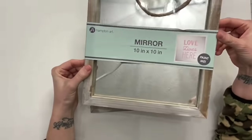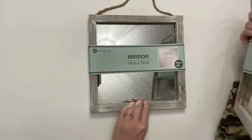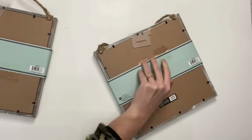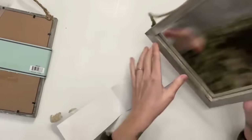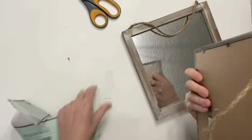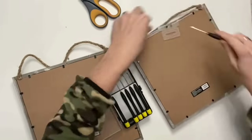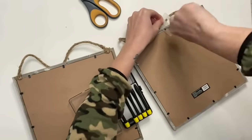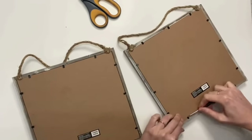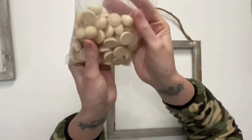I got these mirrors from Joann's. Every season they come out with that aisle of wood DIYs that you can paint, and after the season is over they usually go down to like 70% off — that's when I got these. They've been sitting in my stash for a while, and when I saw that Kirklands picture I just knew what I needed to do. These were really cool because they completely come apart; I was able to take the mirror and pop it right out of the back so I didn't get any paint on it.